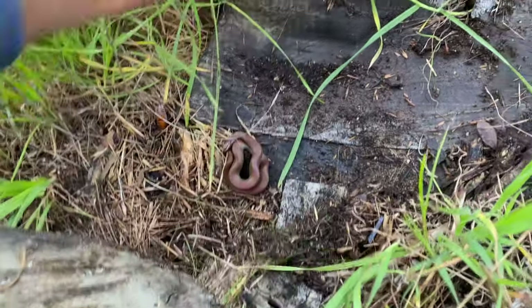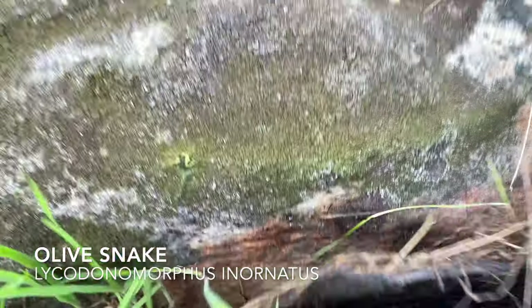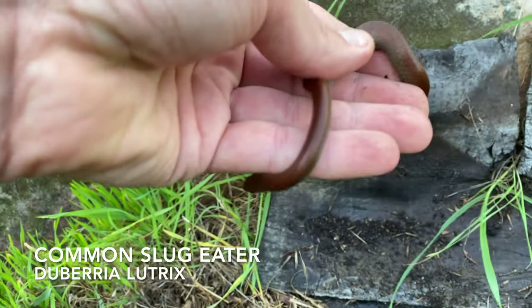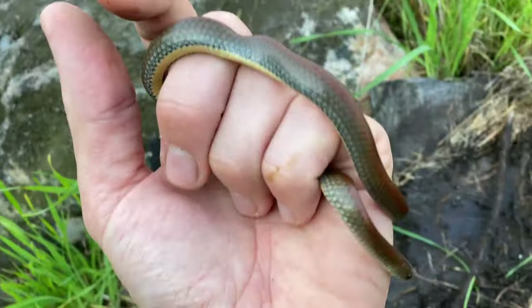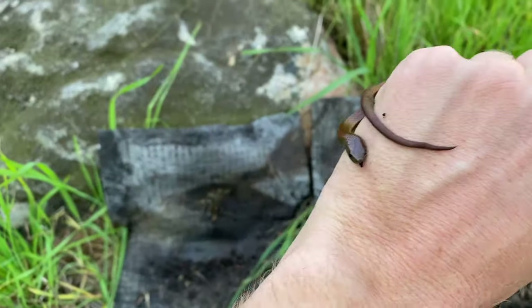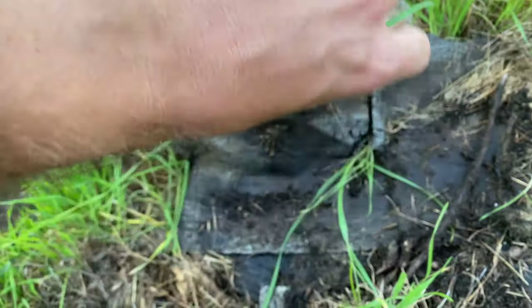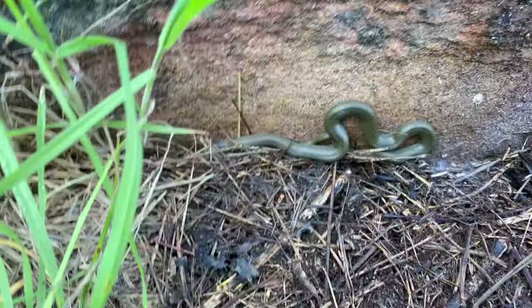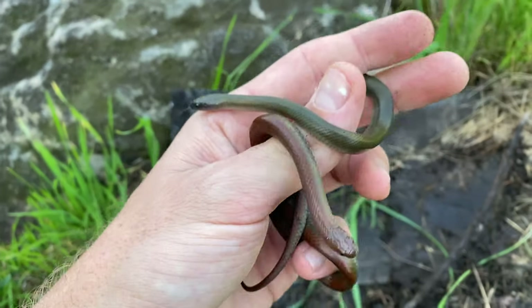That didn't take long — we got a double flip! We have an olive snake and the ever-present common slug eater, which is unfortunately just the cream of the trash out here in the Cape. This slug eater's quite a decent size. Lucky for him, because the little olive snake over here has a tendency to eat other snakes, so luckily he's quite small — otherwise that could be a disastrous situation.